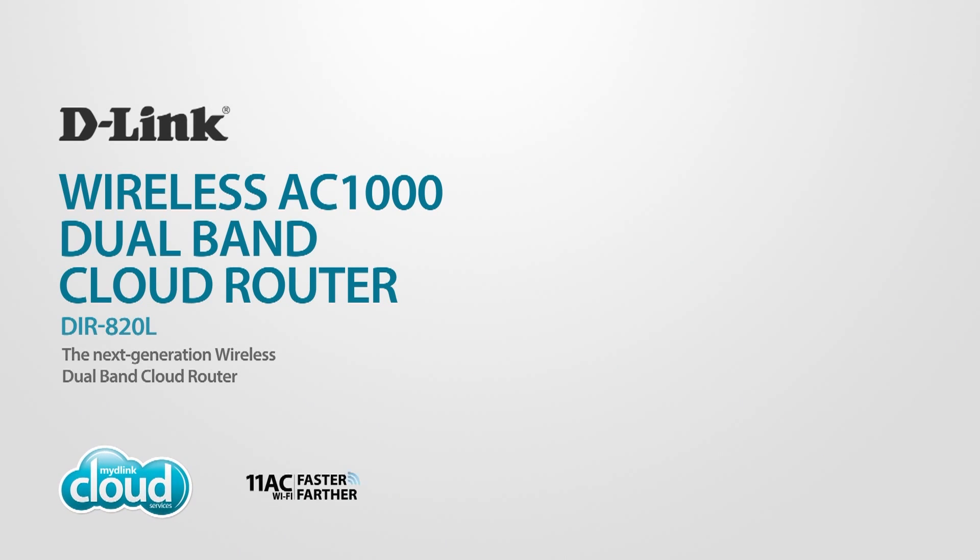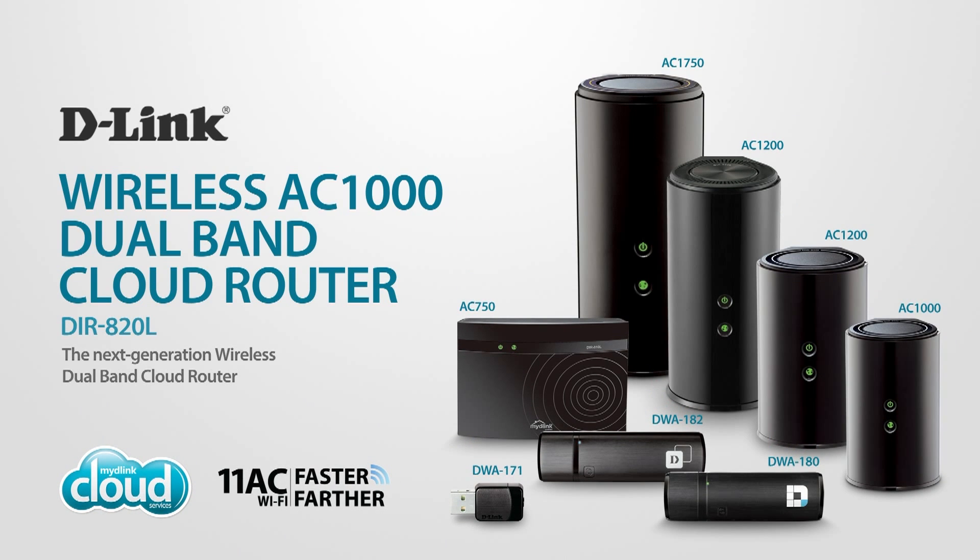Enjoy advanced performance and smooth HD video streaming with D-Link's wireless AC1000 dual band cloud router, part of the 11AC family, keeping your home connected.